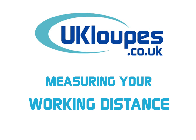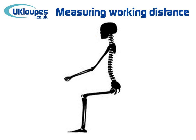Welcome to the UK Loops guide to measuring your own working distance. So how should you go about measuring your own working distance?